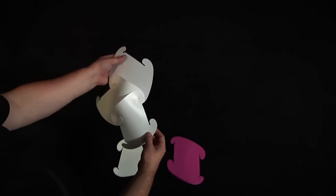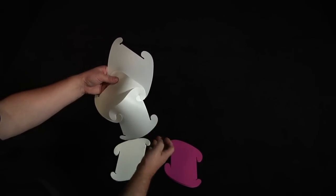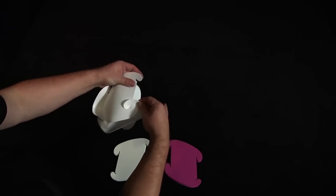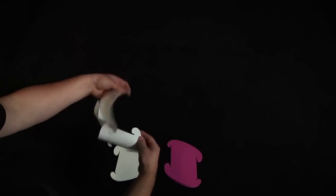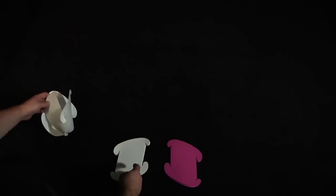To finish this first row, I need to connect these two tabs. I just bend the pieces to connect. I'm going to set this aside for a second.